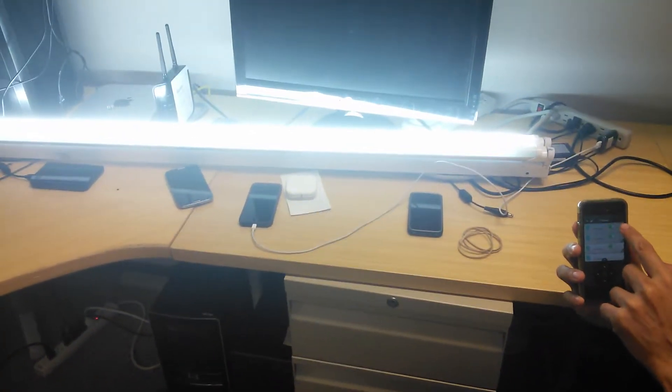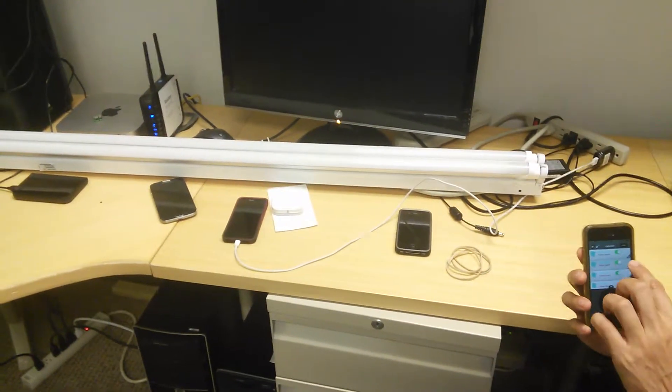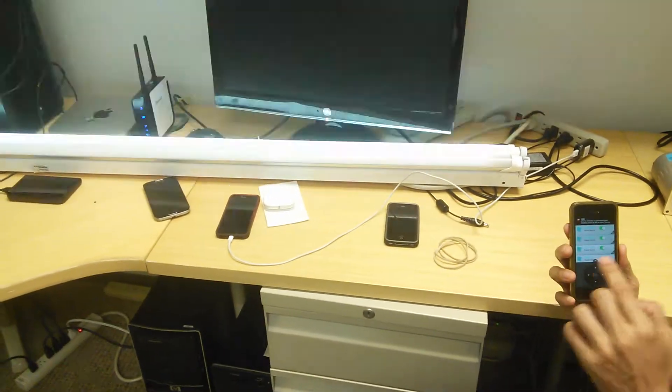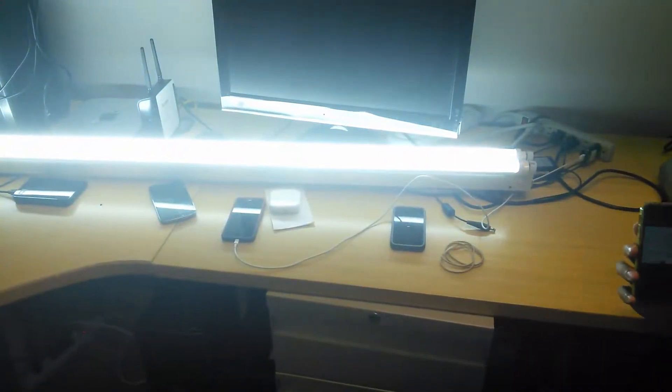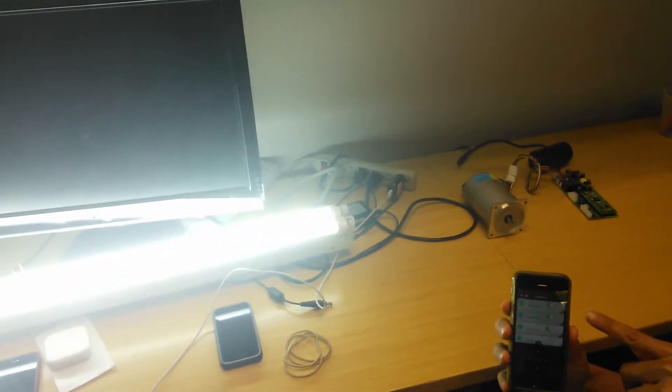And I'm going to switch to the other light and turn off the other one as well. Nice. And I'm going to turn them both back on together. So completely through Bluetooth Low Energy from my iPhone.